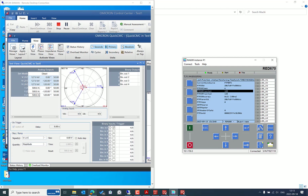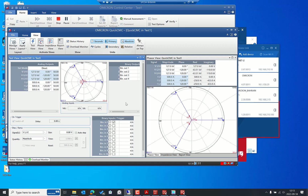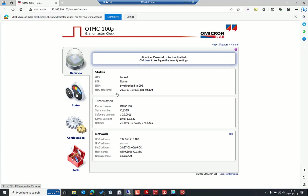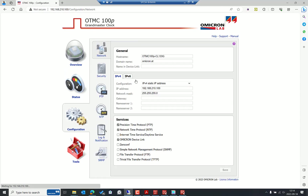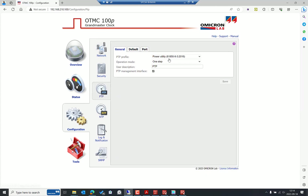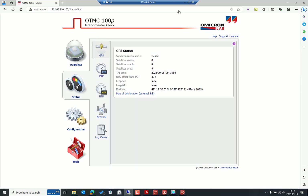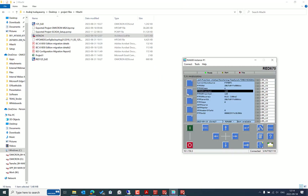Under the monitoring view, you can also see the PTP information from the source. We have the OTMC 100p in the network as the PTP grandmaster clock. The clock is already locked, using the iterative profile. The PTP configuration also supports NTP. The clock status shows the PTP clock is locked and we are good to proceed.